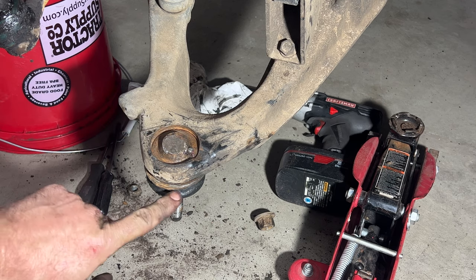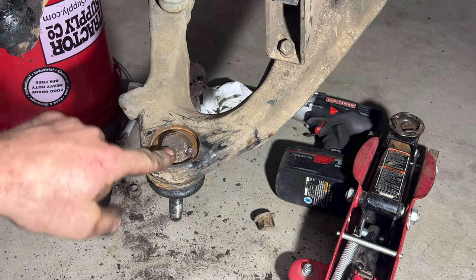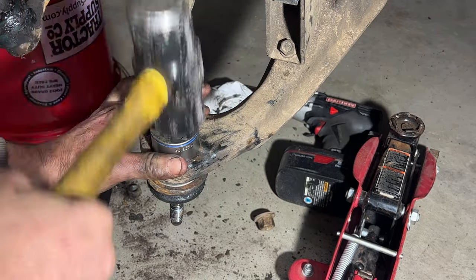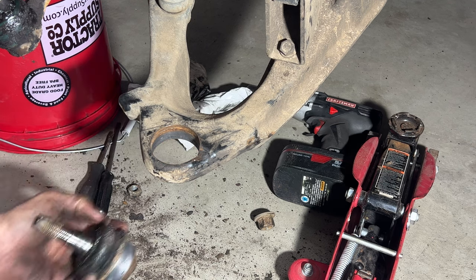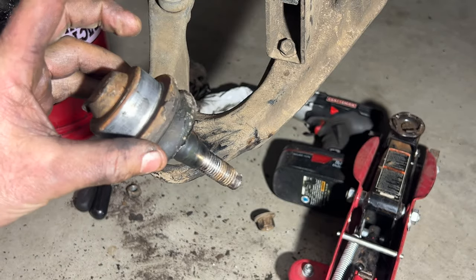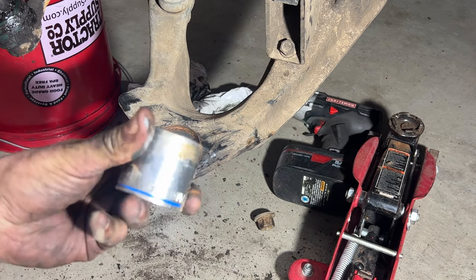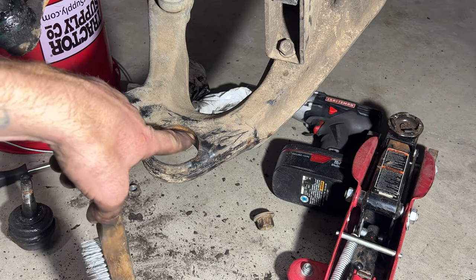You can see it's already starting to come out — there's a little gap. Keep hammering until it drops out. Just like that. As you can see, you don't really need any special tools to remove it — it comes out just fine with the hammer and a 36-millimeter socket. Now just take a wire brush and clean some of that rust off the area.